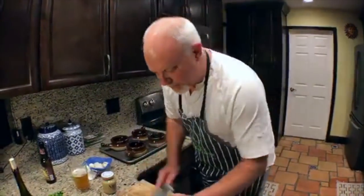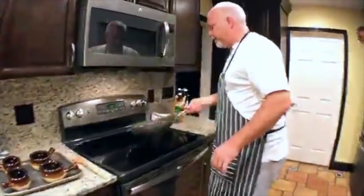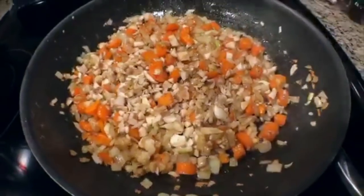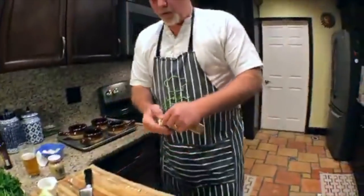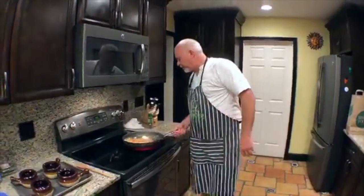Mushrooms soak up butter like crazy — that's why they taste so good when they're done. We're going to add a little bit more butter in there because I want my roux to be good. When you work with mushrooms, they soak up butter like crazy. My wife is making stuffed mushrooms for the Christmas family dinner on Saturday.